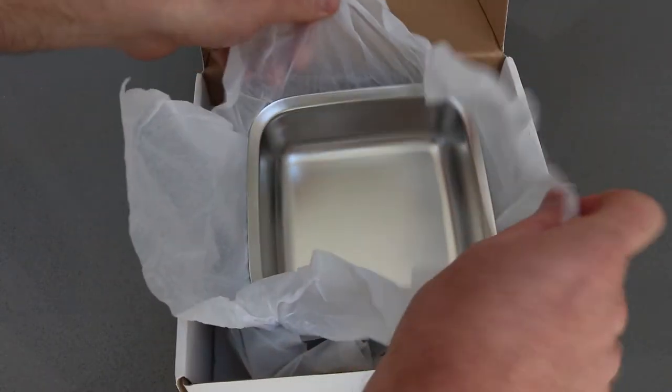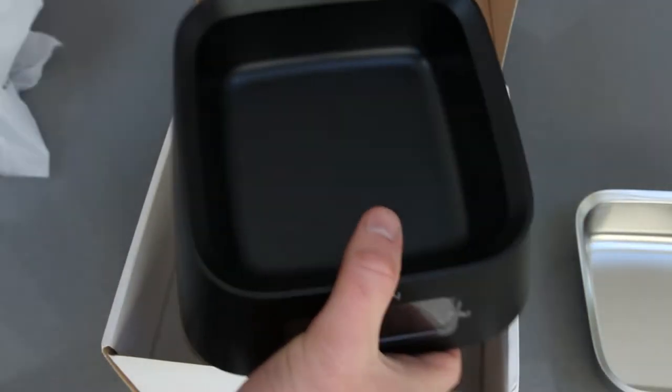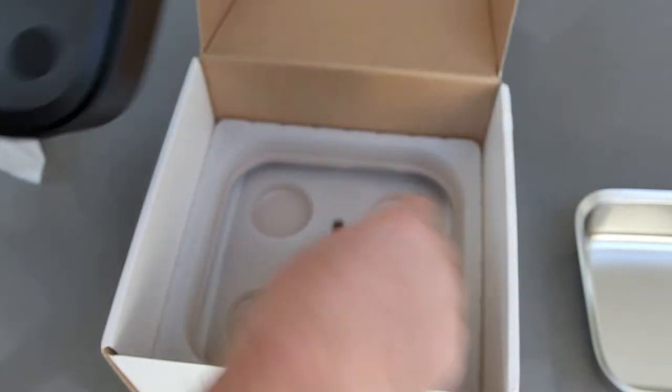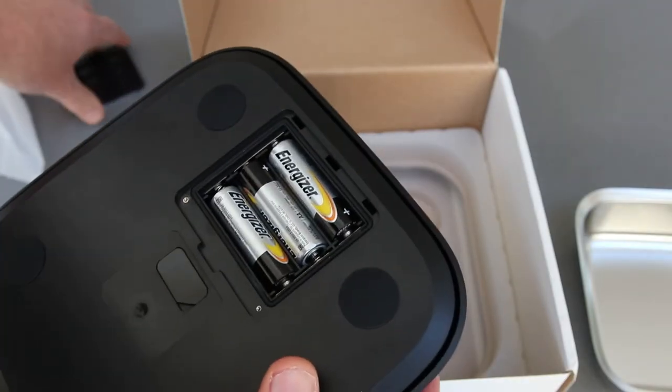When you open this up you'll find a metal bowl. This can be easily washed in the sink and this is where you put your pet's food. That just pops into the main unit. This is a set of electronic scales and it comes with a small screwdriver helping you to fit the three AA batteries required to power this.